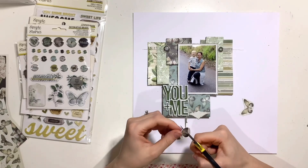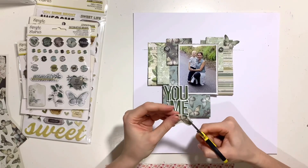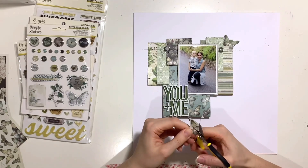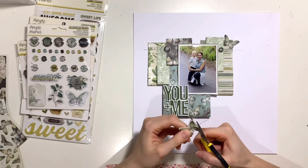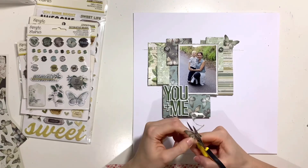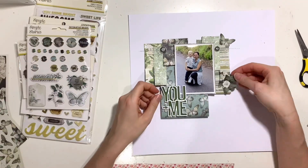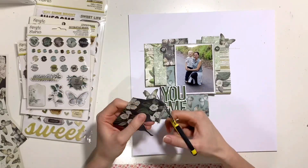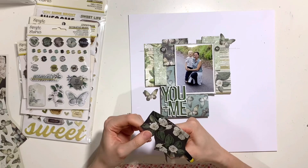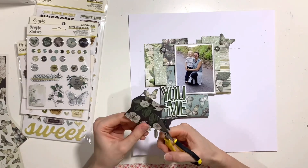I'm keeping my embellishments quite minimal - I don't want to cover up all those patterned papers and I definitely don't want to extend the design into the white space. I want to keep my embellishments on top of the paper so I've got a nice tight design all clustered in that area. So I've cut a couple of the butterflies from one of the patterned papers - they're nice and small - and I'm just going to add one down by my title and the other at the top right. I've also got a couple of flowers I'm fussy cutting from the collection to have either side of my photo.